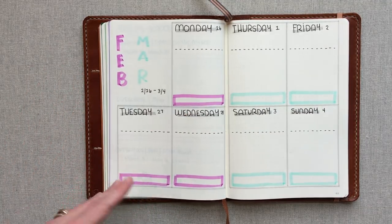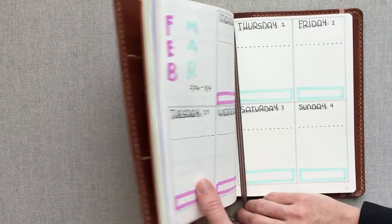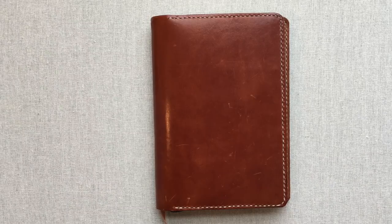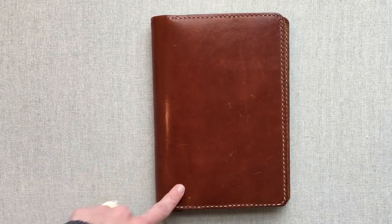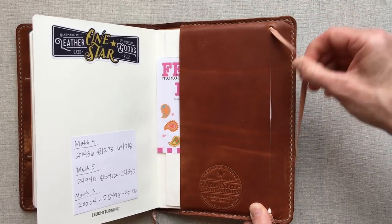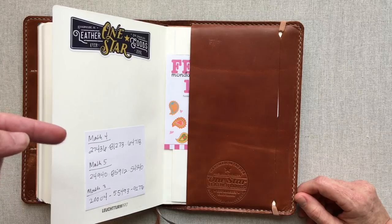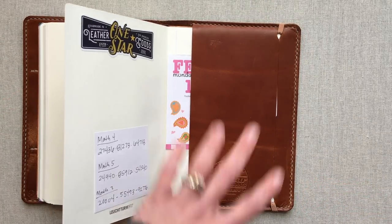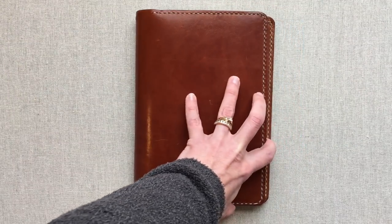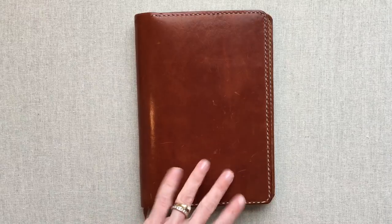She will keep us updated on Instagram and we'll do a catch-up video in the summer. This is her very first bullet journal. If you have a bullet journal, this One Star leather cover is life — it's so pretty and luxurious. It's a huge splurge but it's a great birthday or Christmas present or something to save up for yourself. I really like how the elastic pokes through the back and you can keep it like that when you don't need it.